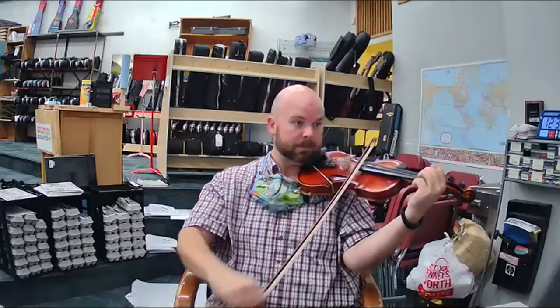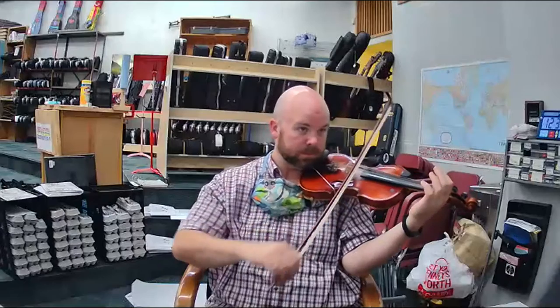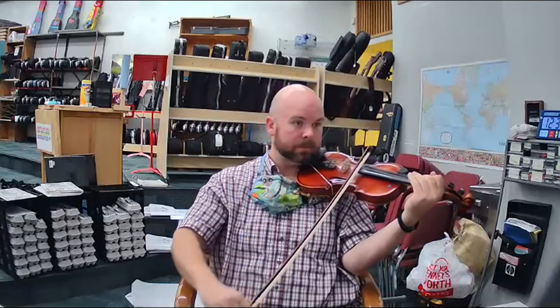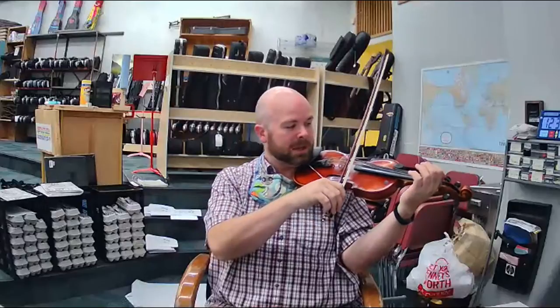My turn. And then we're going to play C, B, B, B, A, lift. Listen. Do it again. Now we're going to play C, B, B, B, A, C, E, lift. Listen. Good job. Do it again.